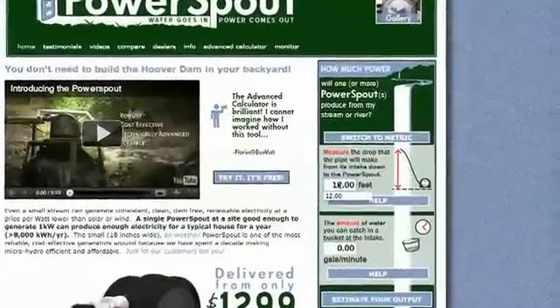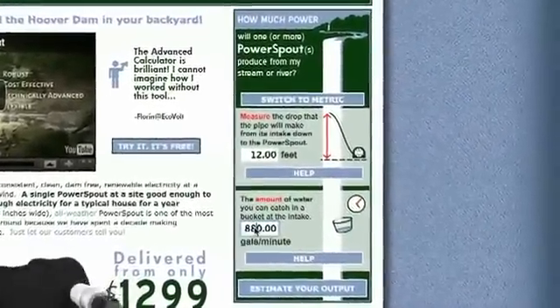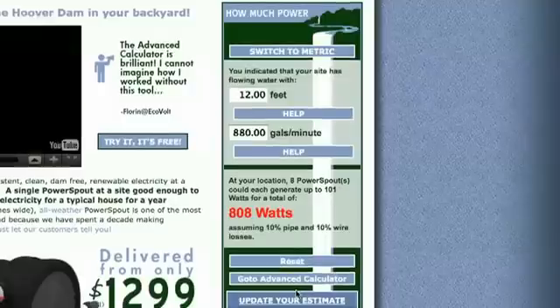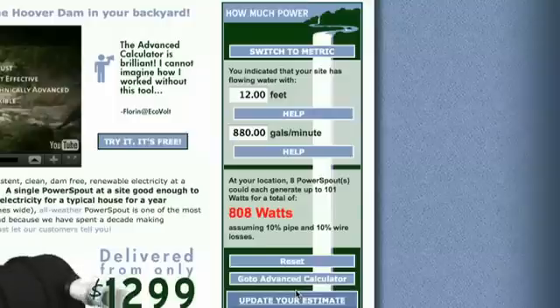On the website you will find calculation tools, manuals, install photographs — everything you really need to operate and own a PowerSpout LH into the future. You can also locate a local dealer who can supply you with equipment and expertise locally. Remember the website PowerSpout.com and thanks for watching.